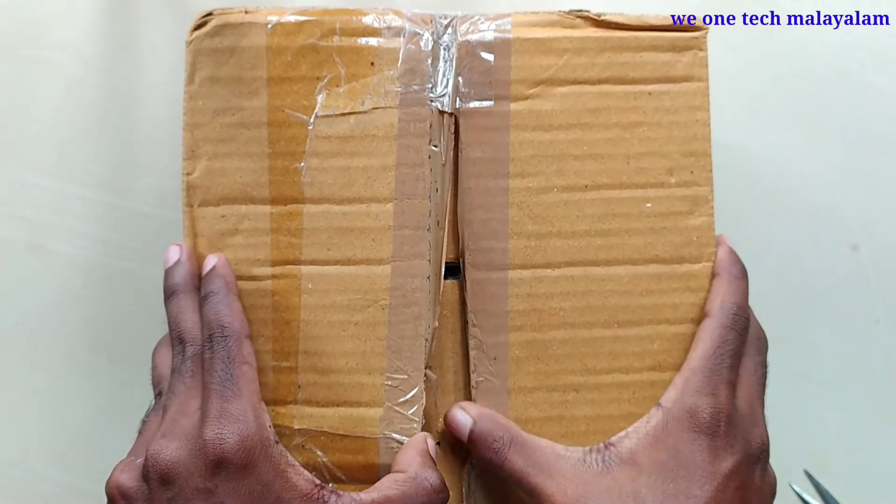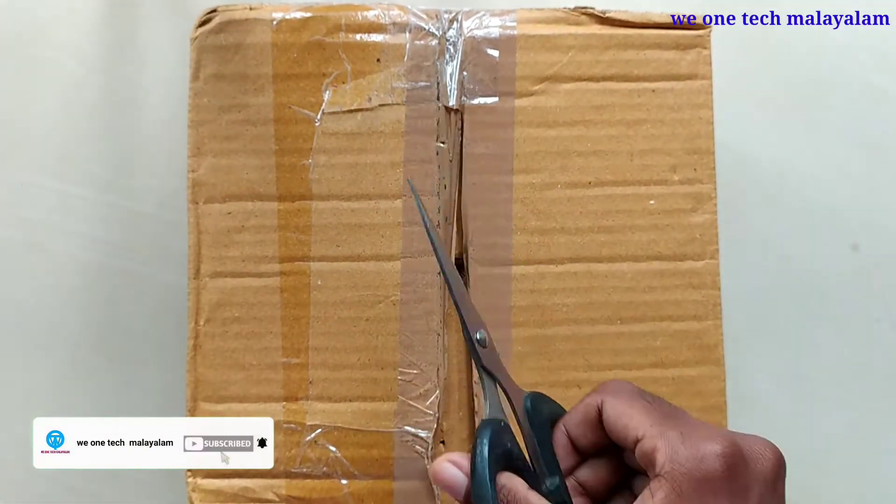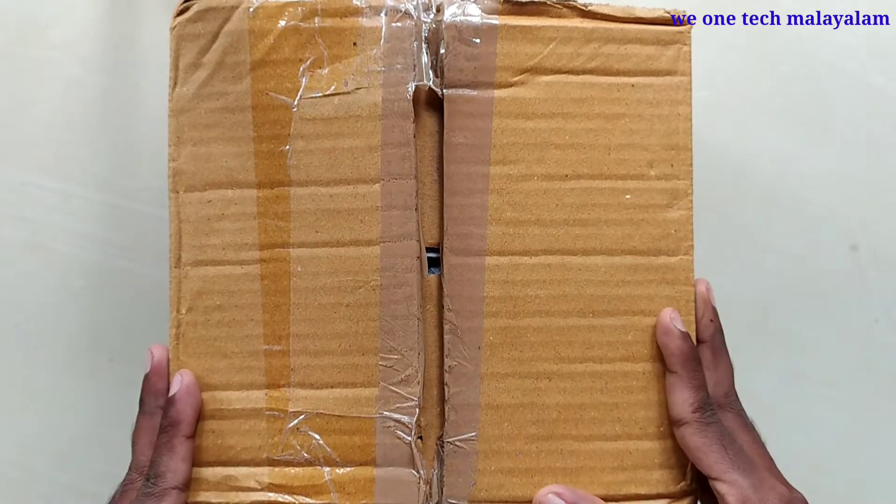This is a Krishna Radha statue unboxing. It is a great gifting option. We will watch this video together.